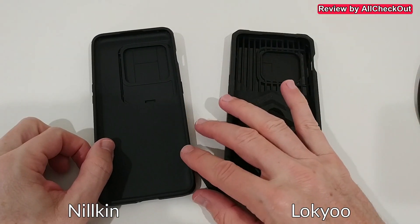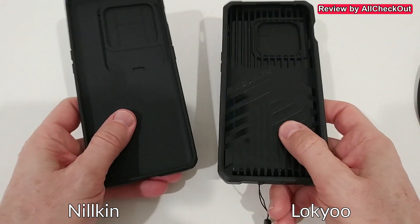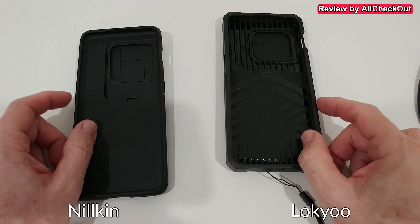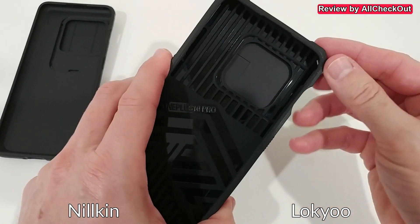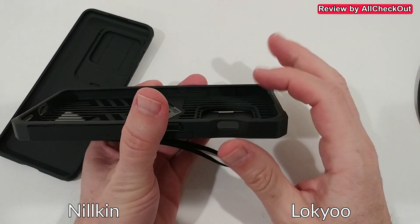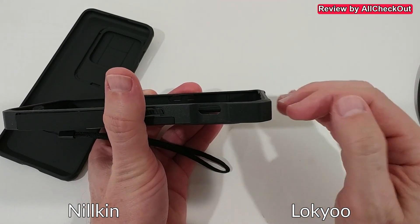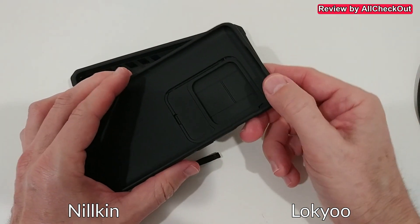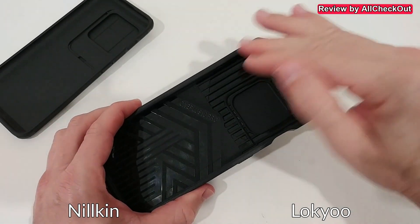One advantage of the Nillkin is that it's more flexible and easier to put on and take off. The Nillkin has softer material while the other case has harder material. The drop protection on the unnamed case may be a little better — it has extra corner bumpers and slightly more material. Both cases have a lip that overlaps the phone slightly at the corners, so if the phone falls face-down there's still decent screen protection.